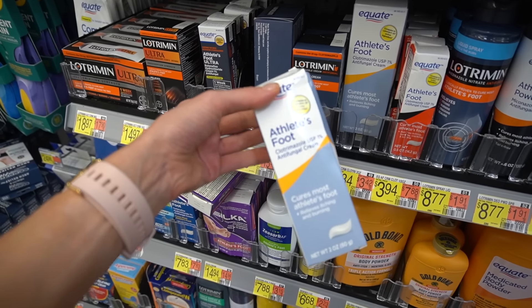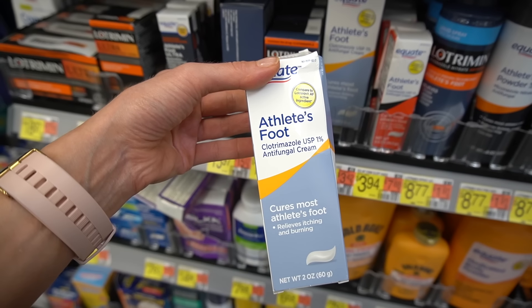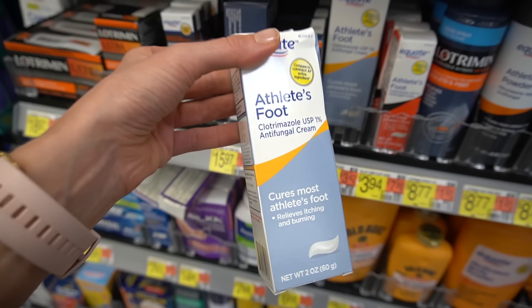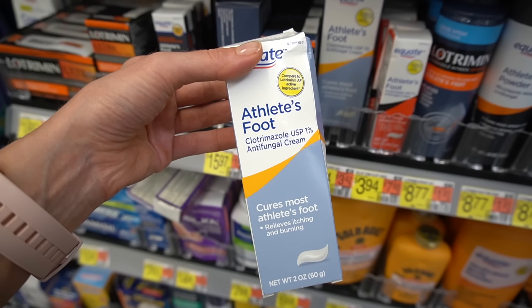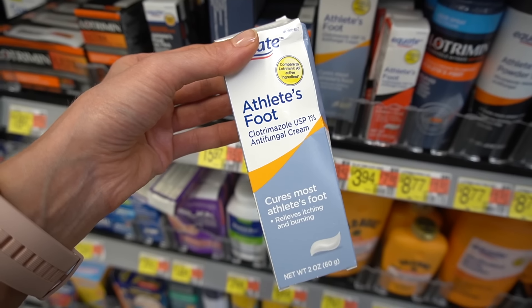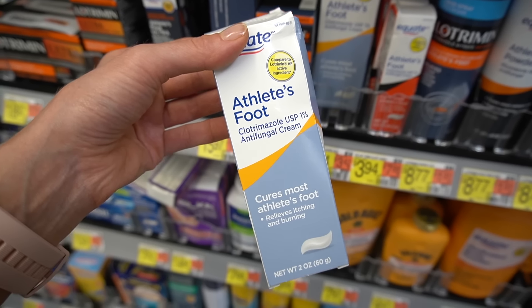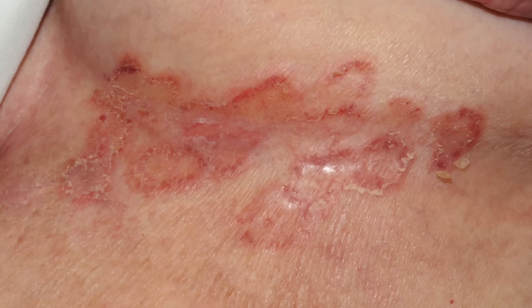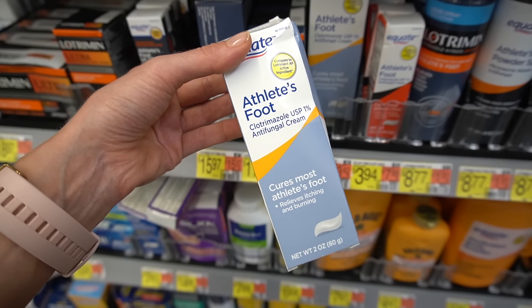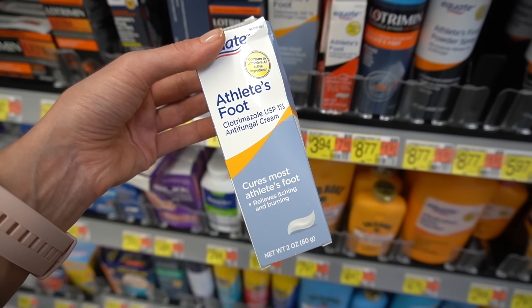Right here for $6.84 we have Clotrimazole. They insist on calling this athlete's foot cream, but that's not what you want to use this for. Athlete's foot is not going to be super responsive to Clotrimazole. Let me tell you what this is actually good for. It's good for rashes that you get in the skin folds where you have overlying yeast — it's called a candidal intertrigo.